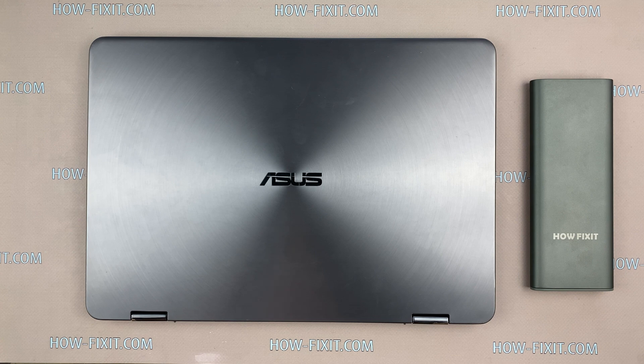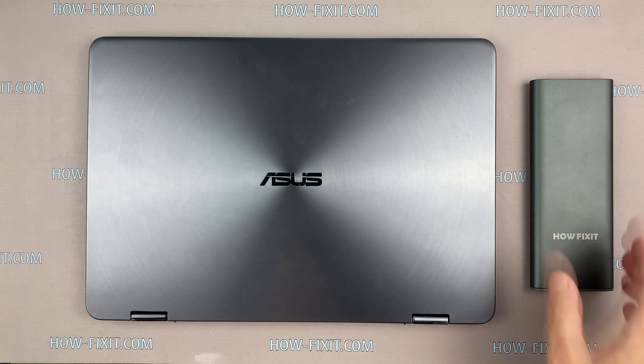Hello everyone! Welcome to HowFixit. In this video I am going to show you how to replace or install an M.2 SSD in the Asus ZenBook UX461.